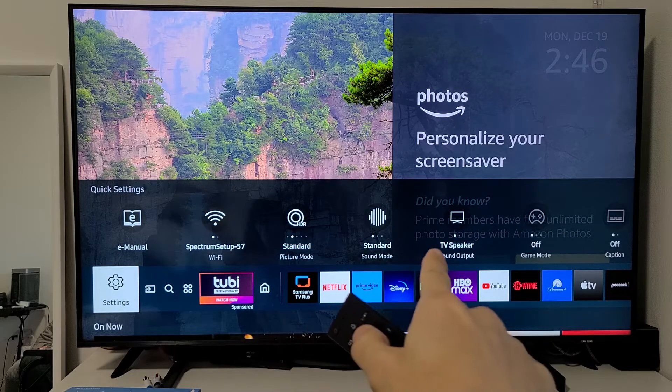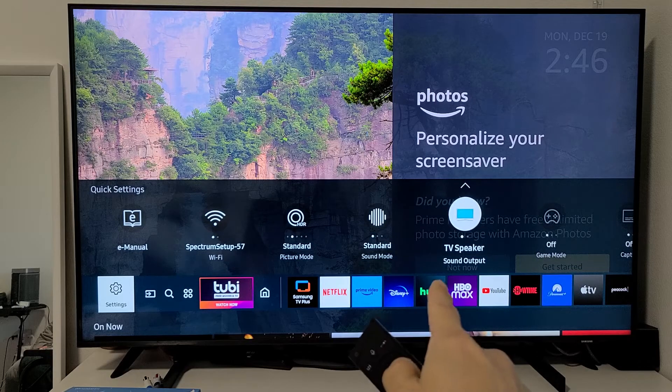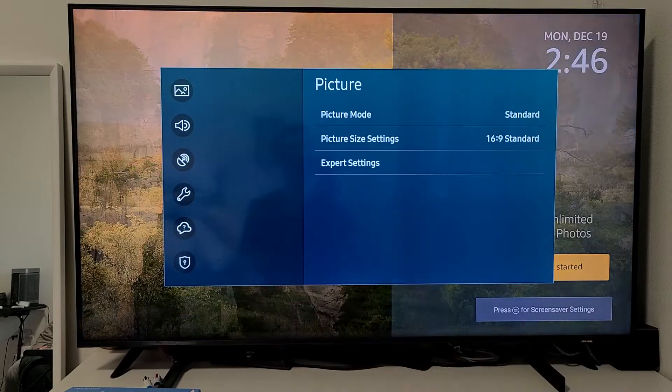From here, you can go over where it says TV speaker out — that's one other way you can connect and go to your Bluetooth. Or you can just go ahead and click on the settings right there instead.